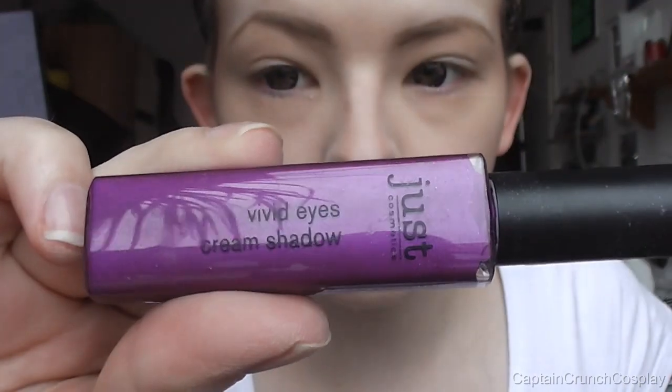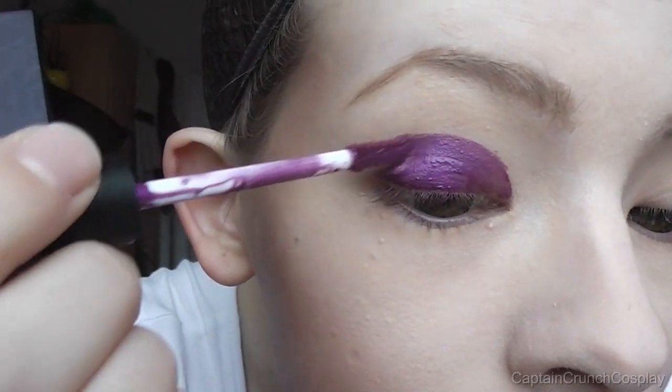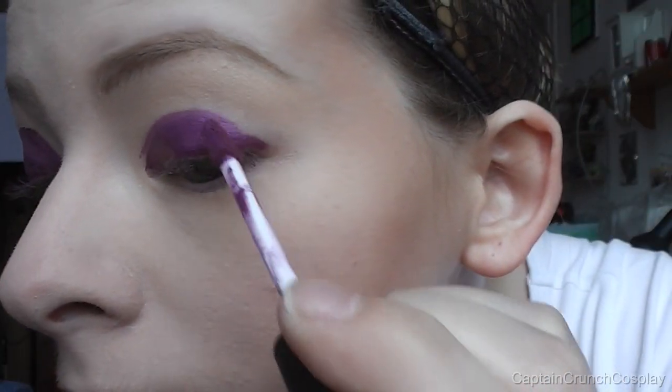If you can find one, use a liquid purple eyeshadow — it will work as a good base for the glitter. If you don't have one, just use a normal eye primer and dab purple eyeshadow on it. But don't bring the whole thing too high up.